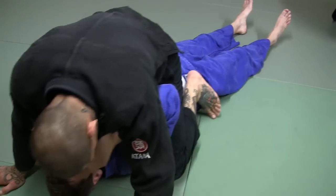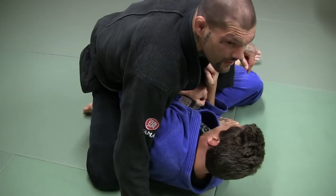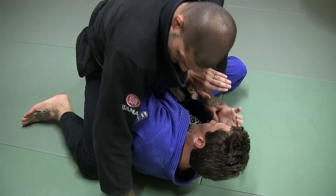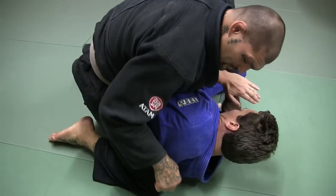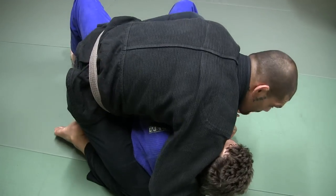From here, I'm here. He goes to elbow escape — instantly I bring this foot right into his hip. From this position, this leg is going to come tight to his back. So now when he tries to go to his back, he can't go to his back.